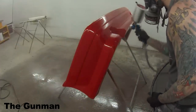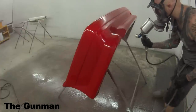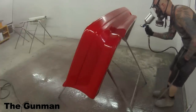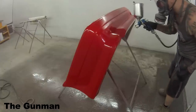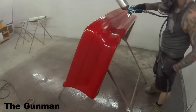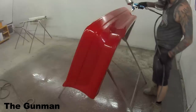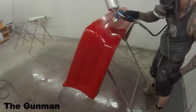The end result is absolutely a pretty good finish. The gun is capable of getting good finishes. The next video I'm going to make is one for clear over base, and I can tell you now I've been a lot happier with the results I've been getting with the 1.3mm for clear over base.